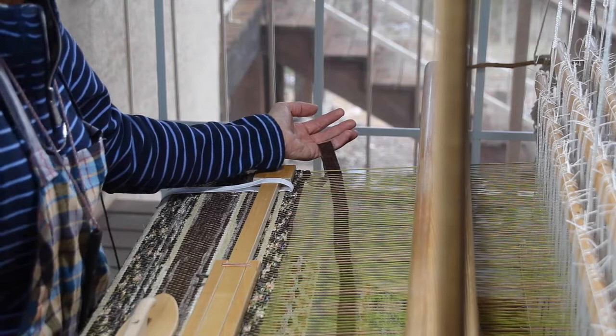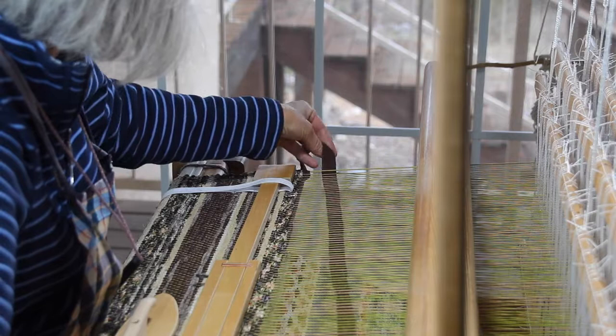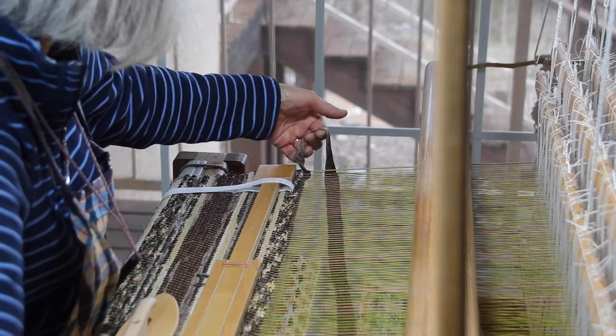Now the weft has gone across the shed in its shuttle, so I'm going to pull that weft taut using my other hand, and as I slip that little finger out I'm ready to turn this fabric under twice — once, twice — and then straighten that fabric in the shed and pull it tight against the selvedge.